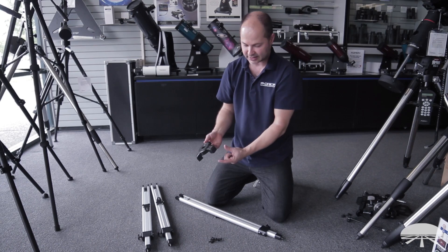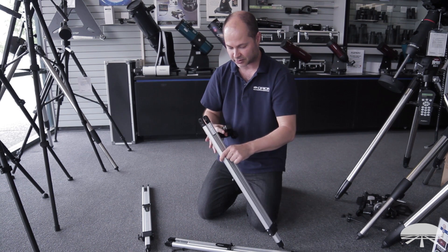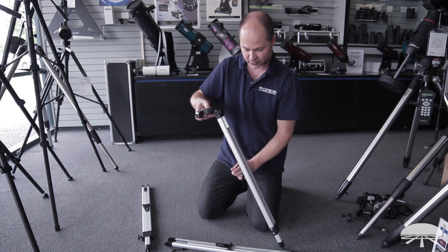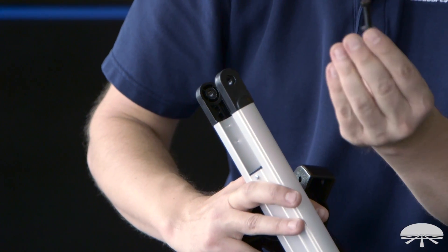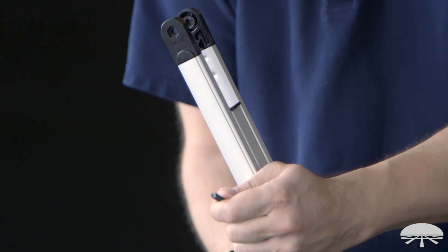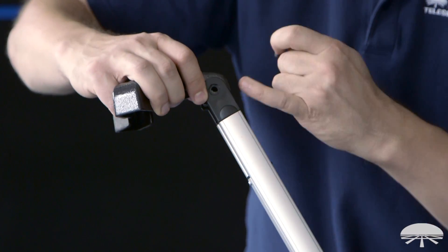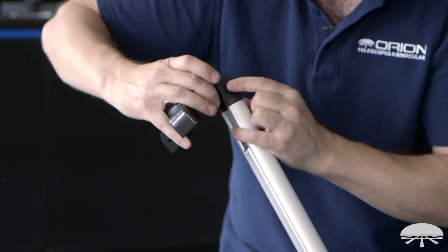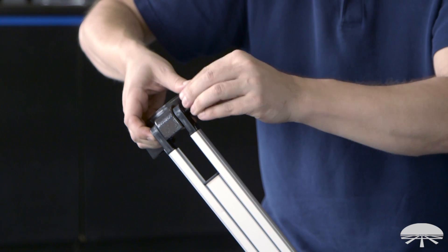Next is the tripod hub. Each leg attaches to one of the protrusions in the hub using long screws and wing nuts. Make sure each leg is oriented correctly — the tripod accessory tray bracket has to be on the inside of the legs. Also check the top of each leg: one side of the hole is hex-head shaped to fit the bolt, the other is round. Take off the wing nut, ensure the bracket is on the inside, slip the hub between the holes, and thread the bolt through the hex-head side so it recesses in. Then put the washer and wing nut on the other side. Repeat for the other two legs.